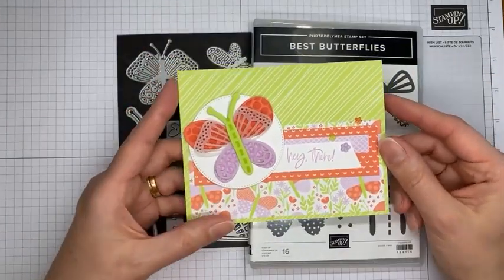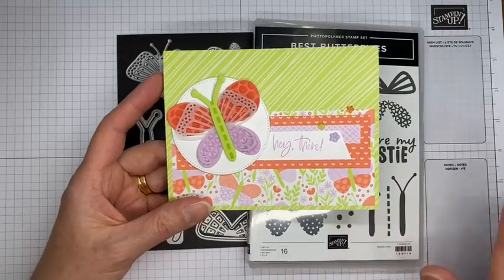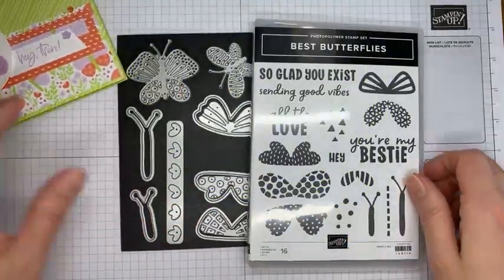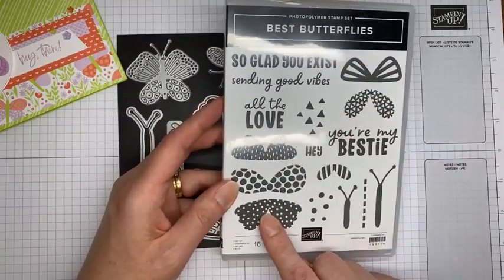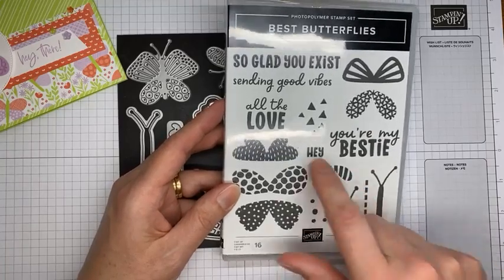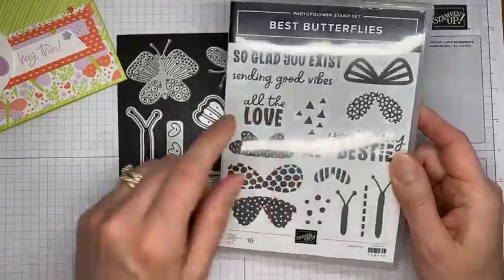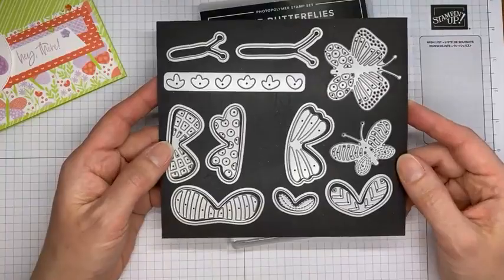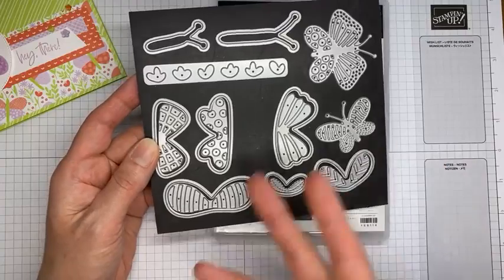So let's get talking about the card. This is what we're going to be making today — it's actually really simple, just a lot of layering. The stamp set has the little butterfly pieces you can stamp individually and die cut, the little butterfly bodies, some polka dots, cute little sentiments, and little triangles. Then we have the coordinating dies that go with it as well.